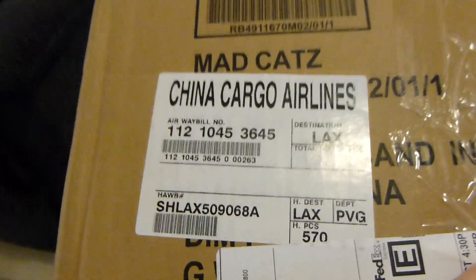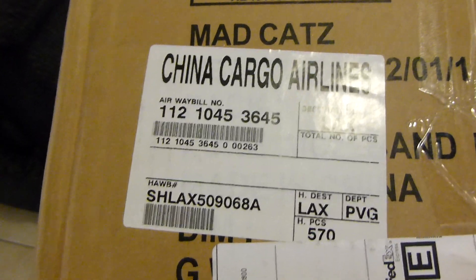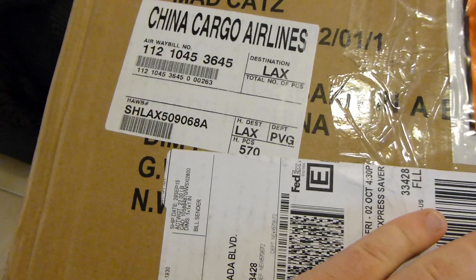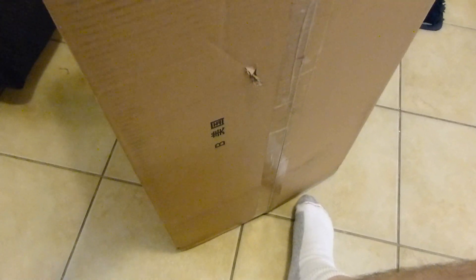It's kind of interesting — before I even open it, you can see it says China Cargo Airlines. And then they FedExed it to me, so I'm guessing that these were sent from the factories in China straight to Mad Catz, who makes the instruments. You can see the Chinese writing here.